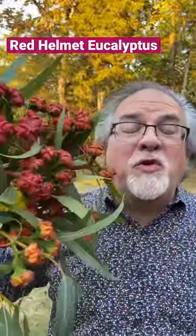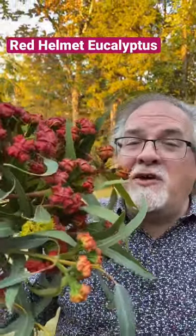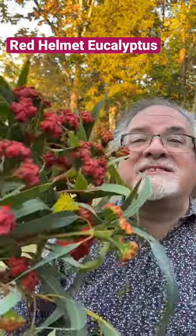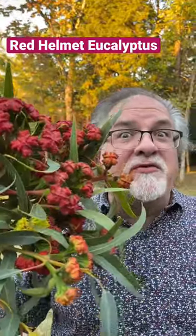You might be wondering what this cool pod is in my hand. It's not from another planet — it is called red helmet eucalyptus. That's right, it's a type of eucalyptus, and this covering is actually a flower bud.